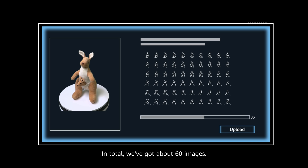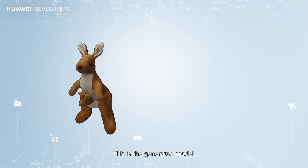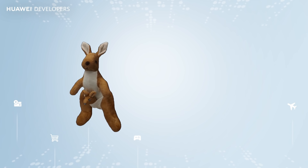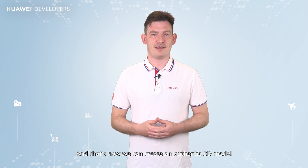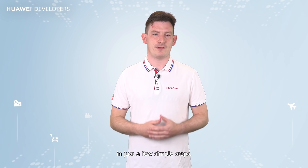In total, we've got about 60 images. Hit the upload button, then follow the instructions in the app. This is the generated model. And that's how we can create an authentic 3D model in just a few simple steps.